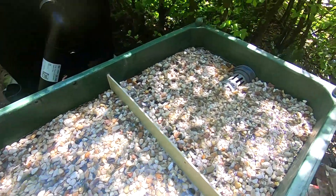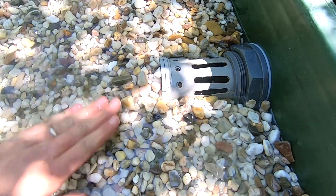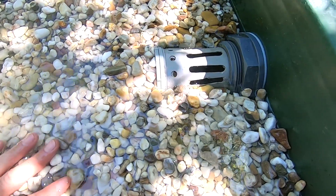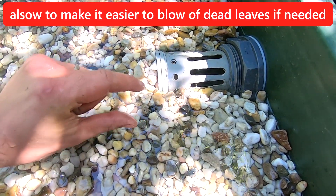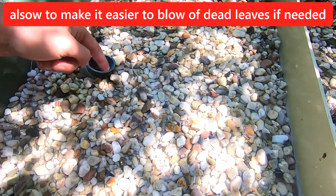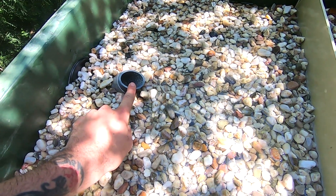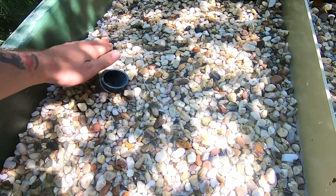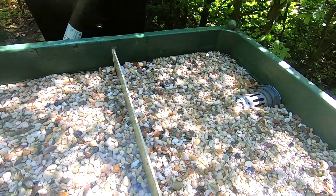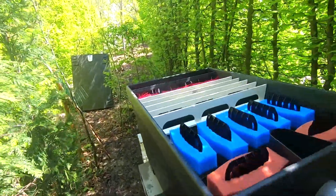It's all running. I might add one more bag of stones to keep a small layer above the water level. I just need to make sure I can still see the backup outflow in case the water gets too high because something gets clogged. And yeah, it's all running smoothly.